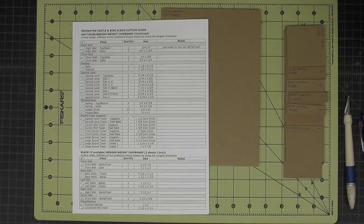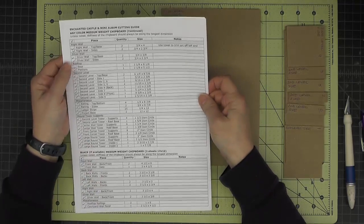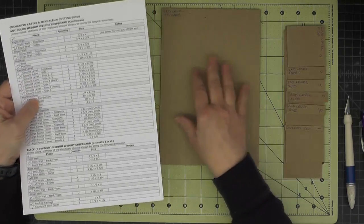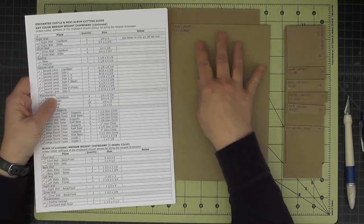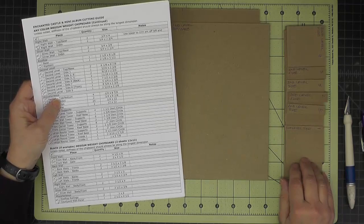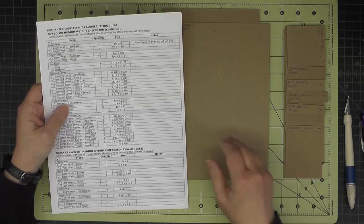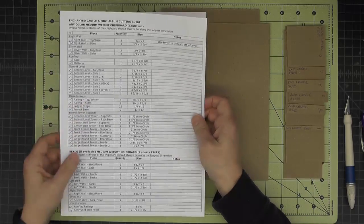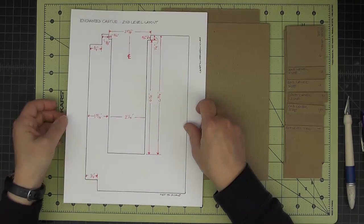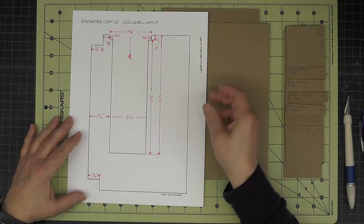Next we'll work on the second level. In the cutting guide under the medium weight chipboard there's a section named second level, and there are two large pieces that are the top and the base, and then a series of nine pieces that will form the sides. The second level gets notched around the interior box we just made, and there are also some corner notches for the towers.